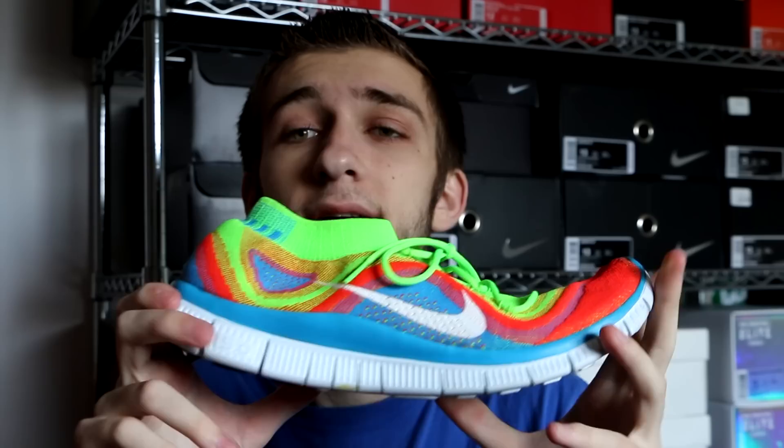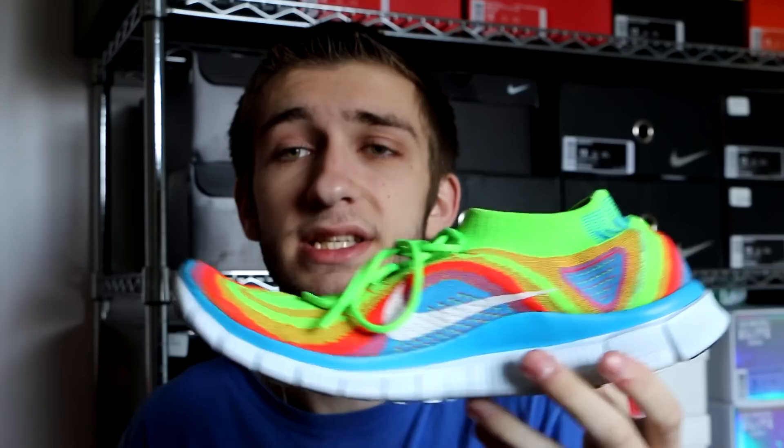Finishing things off with where it all started — my first Flyknit sneaker ever. I picked these up last spring in April of 2014 for 60 bucks — a great deal. The Nike Free Flyknit 5.0 in this rainbow colorway. Haven't worn these in a while but they are a favorite of mine, very comfortable. I prefer these to the 3.0 — just a wider base on the bottom gives you more stability and support. Beautiful shoe, comfort is awesome, breathability is awesome. I would definitely recommend picking these up if you can still find them.